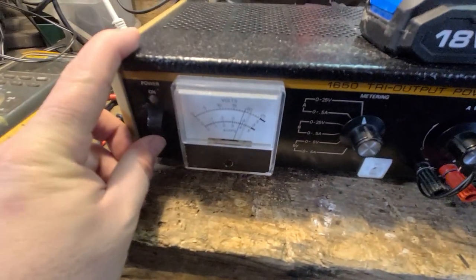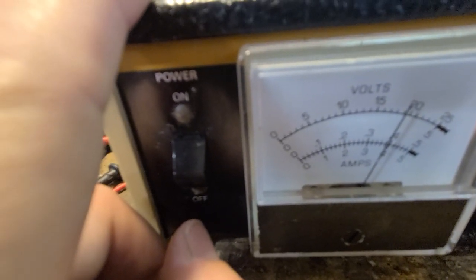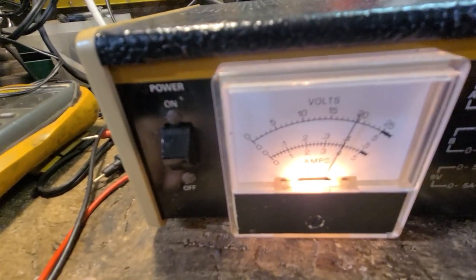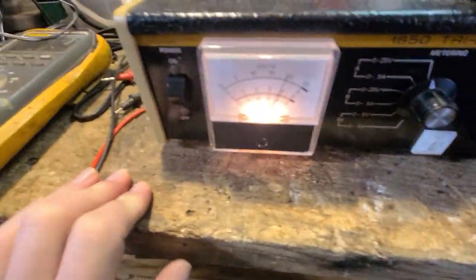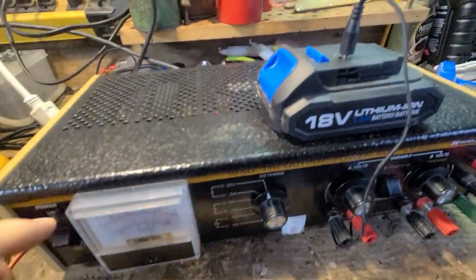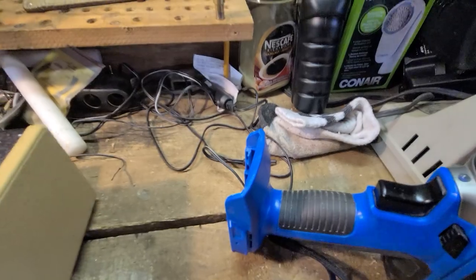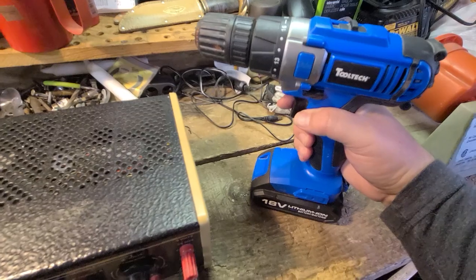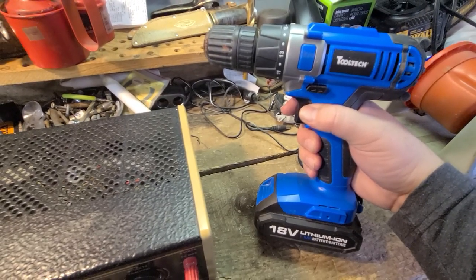I set it to 20 volts, and you can see right now without the unit even turned on, my battery is showing just shy of 19 volts — about 18 and a half. When I turn it on it just shows feedback from the battery, which is around 19 volts. I charged it for probably 45 minutes to an hour, checking it periodically. At first it would get up to 8, 9, 10, 12 volts and the drill would turn but not last long. After about 45 minutes it eventually went up over 18 volts.